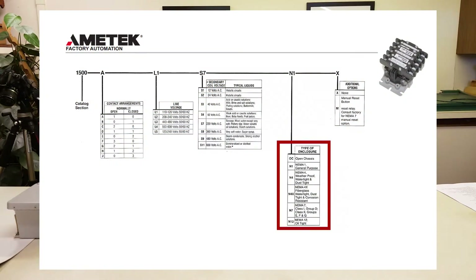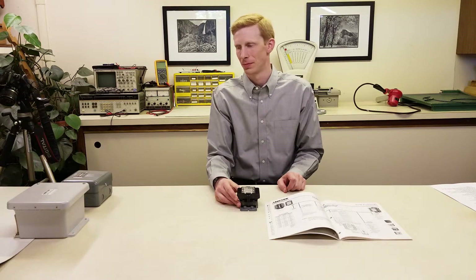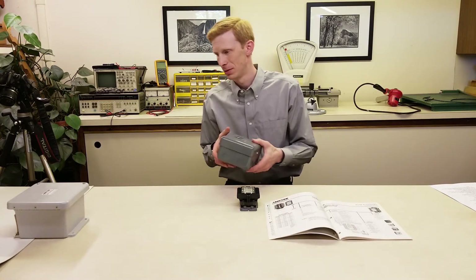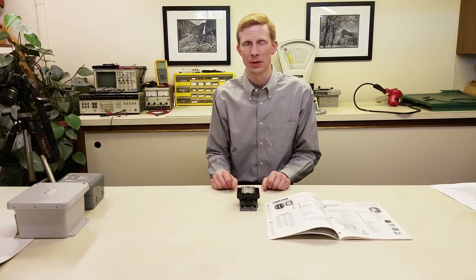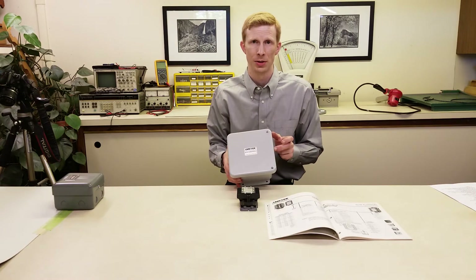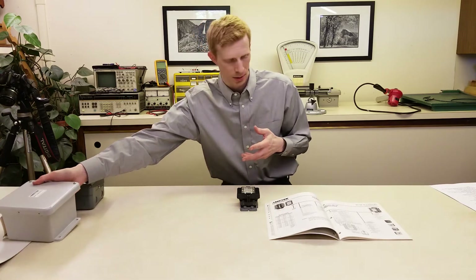Let's move on to the enclosure selection. At Nelson Northwest, we stock the relays separately from the enclosures, but you can always add an enclosure. There are several options available. There's a NEMA 1 steel enclosure, which is good for indoor applications. We also have a NEMA 4 steel enclosure, which is good for outdoor applications. And we have a NEMA 4X fiberglass enclosure, which is good for outdoor applications and is corrosion resistant. A NEMA 7 explosion proof enclosure is also available.